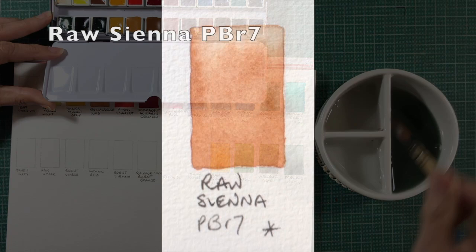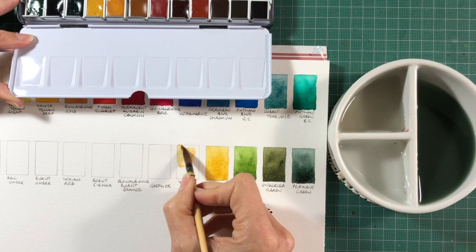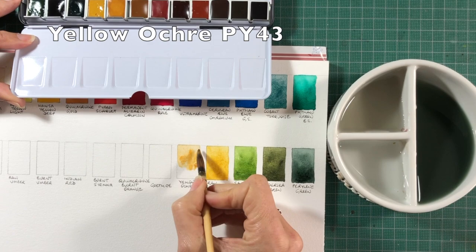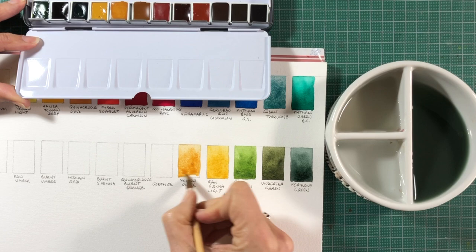Then we have Yellow Ochre — one of the most ancient pigments in the world, made out of PY43. This is a beautiful, relatively transparent version of Yellow Ochre, which can often be quite opaque. It'll make lovely greens when mixed with either a blue or with Phthalo Green.